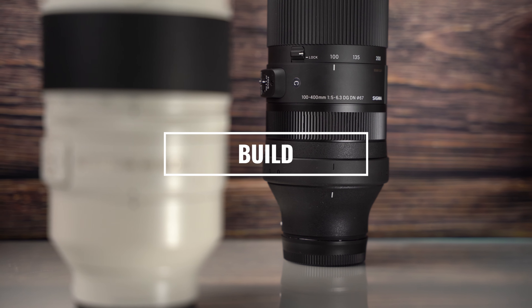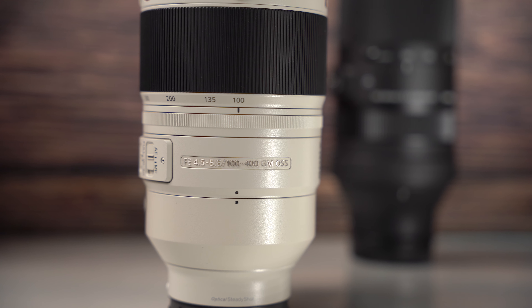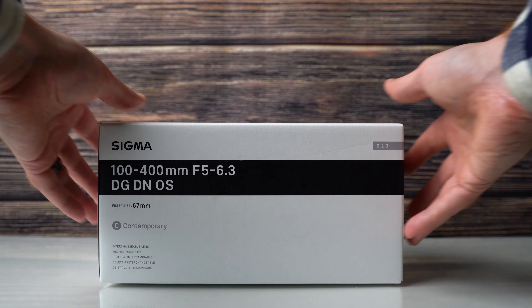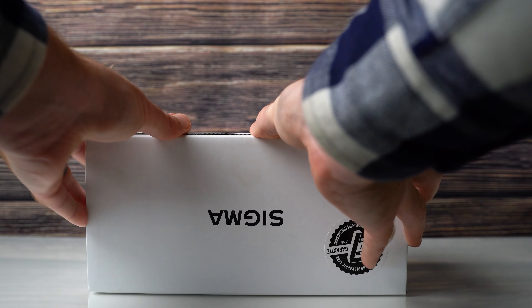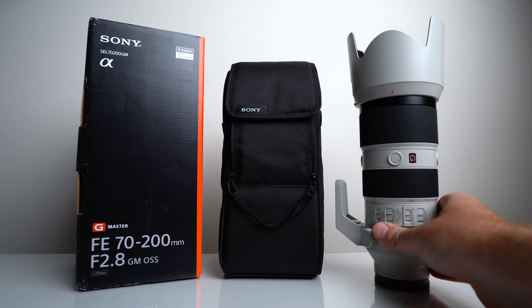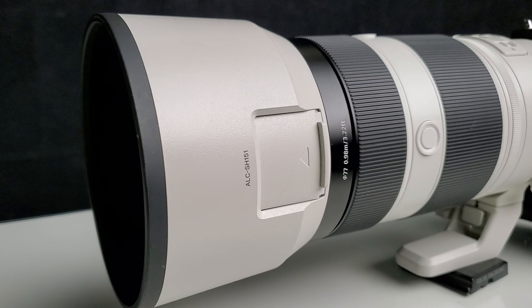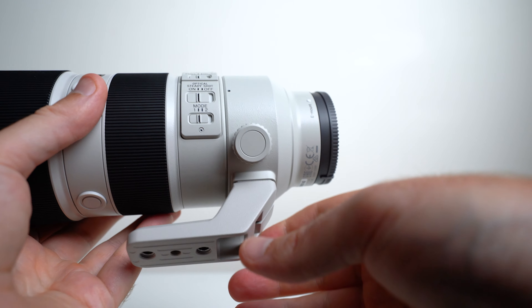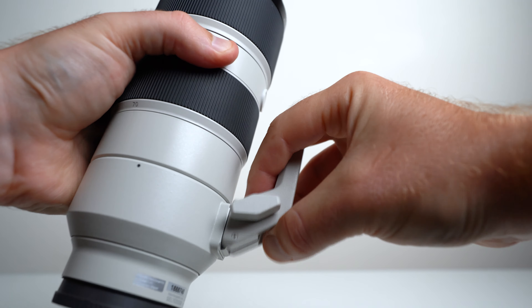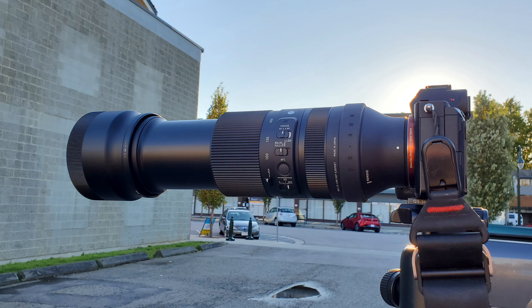Next, we're diving into build and features. They have a lot of similarities but also some major differences. The Sigma 100-400 is the contemporary model, so you're not going to get a lot of bells and whistles — really just the lens and a lens hood. The Sony, however, comes with a nice case, a video and filter-friendly lens hood, as well as a tripod collar. The Sigma does have a tripod collar available but at an additional cost, which I'd recommend because on a tripod it can be a little awkward.